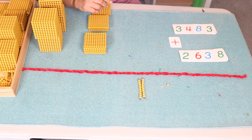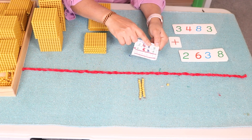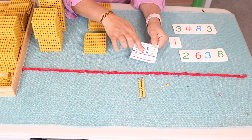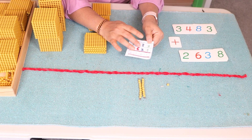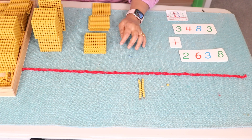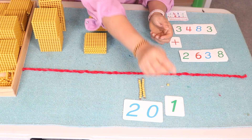Here is one important tip: simultaneously, while working with the beads, you can ask your child to solve the equation, so that they understand why there is a one on top of the tens place and why there is a one on top of the hundreds place — because we are exchanging. Let's also bring the symbols for twenty and one.